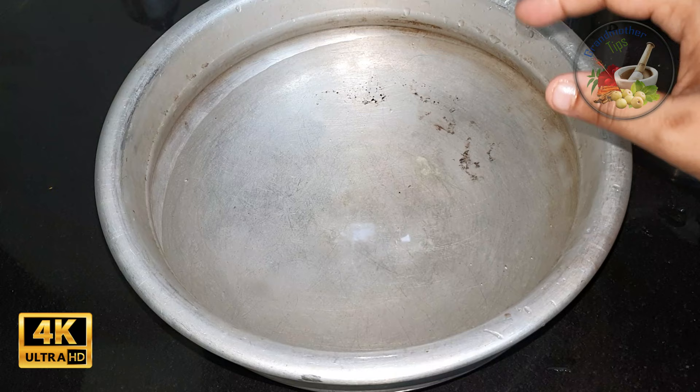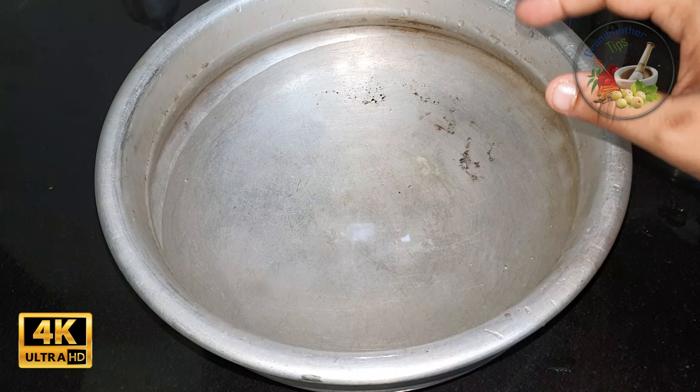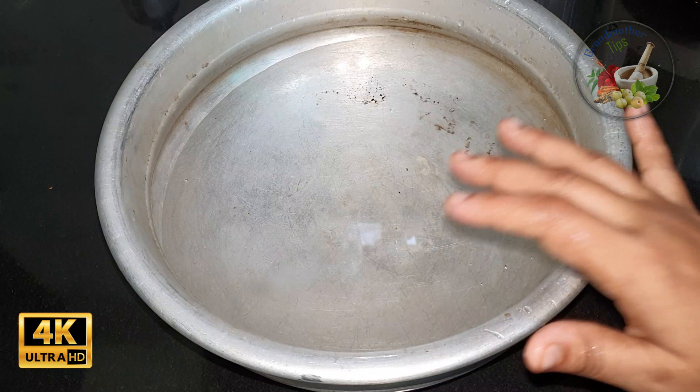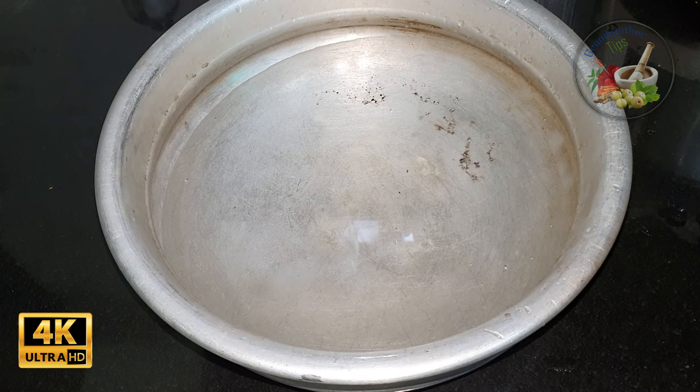I have to use a cup of water. I have to use the first part of the water. When you have the skin, you can see the skin and the skin. We have the results.